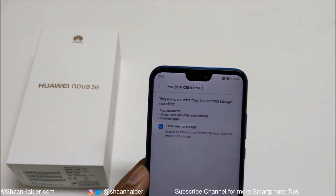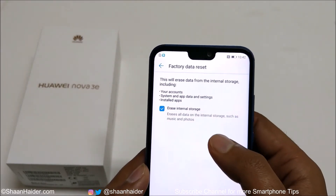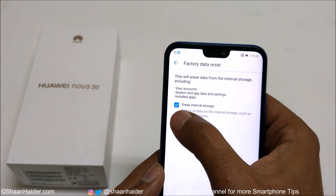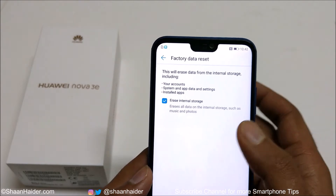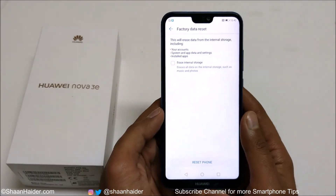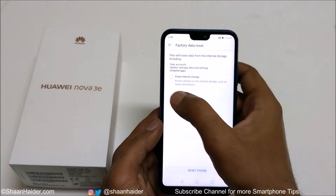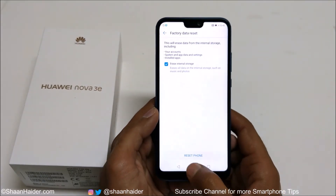If you want to delete everything — like images, music, whatever you have on the internal storage — then select the option Erase Internal Storage. If you want to keep your multimedia files like pictures and videos, then you can just uncheck this. It's totally up to you. For this example, let's consider that you are starting fresh, so let's select Erase Internal Storage.